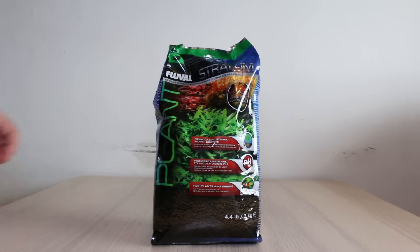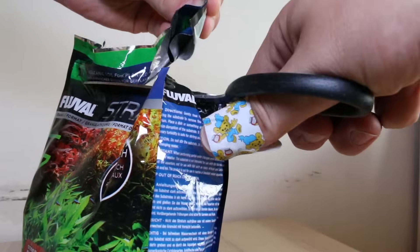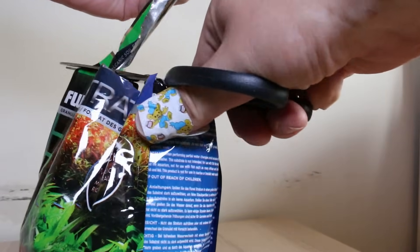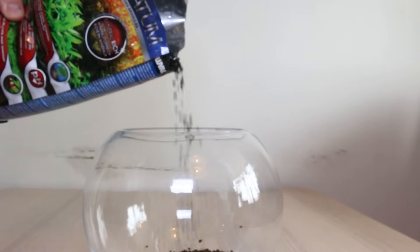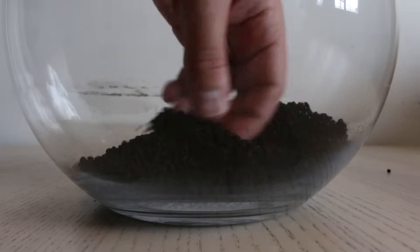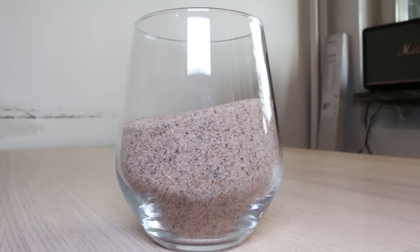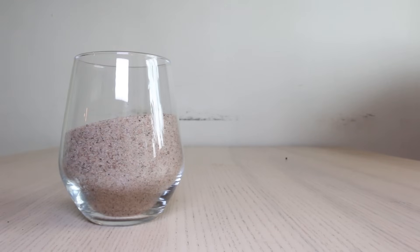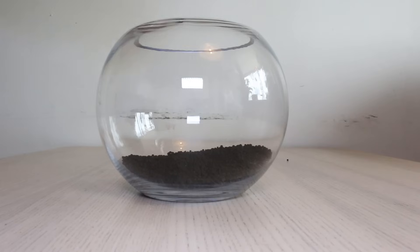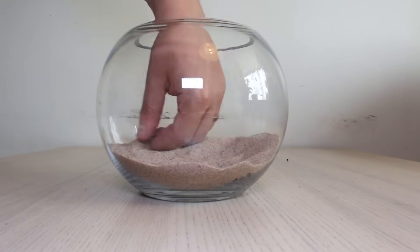For the substrate, I'll be going with a classic: Fluval stratum. I begin by pouring in a decent amount of substrate to give the plants a nice nutritious layer to grow their roots into, then smooth it out to make it more even. To cap it off, I'm using a fine-grained aquarium sand. A cheaper alternative is play sand. I pour it in and even it out a bit.